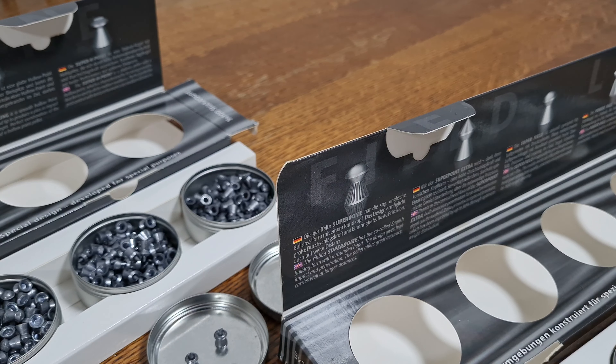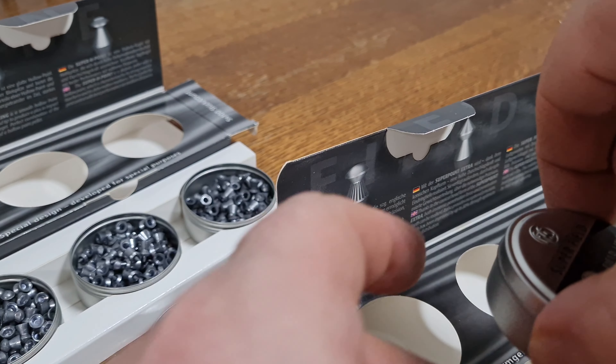Thanks to the conical head form of the Superpoint Extra, both immense penetration force and penetration depth can be realised. It also provides exceptional precision, which has been improved by up to 30% through optimum weight distribution.